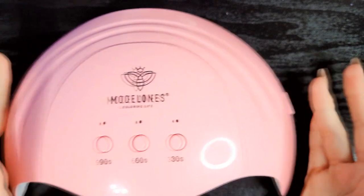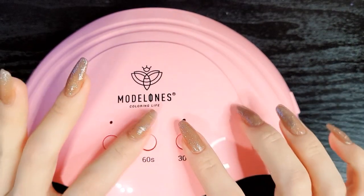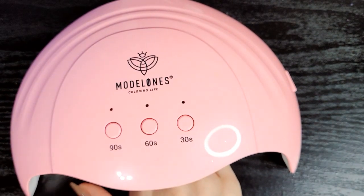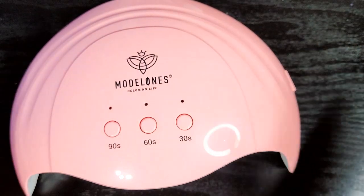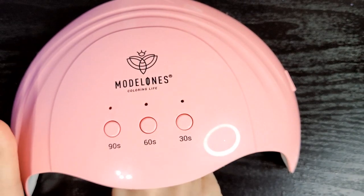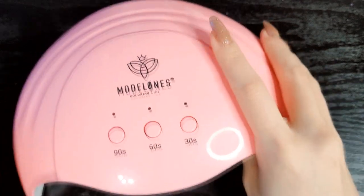The only negative I would say about this lamp — since I haven't used it many times yet — is it doesn't have the on and off function that the Beetles lamp has, and you can't alter the auto-on. When you slide your hand in it does turn on automatically, like the Beetles lamp and many other lamps, but you can't change it. With the Beetles lamp you can set it to 30 seconds and it stays at 30 seconds. On this one it just goes for 90 seconds no matter what.